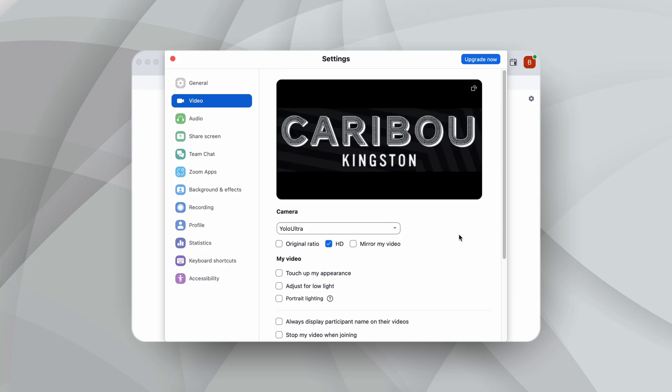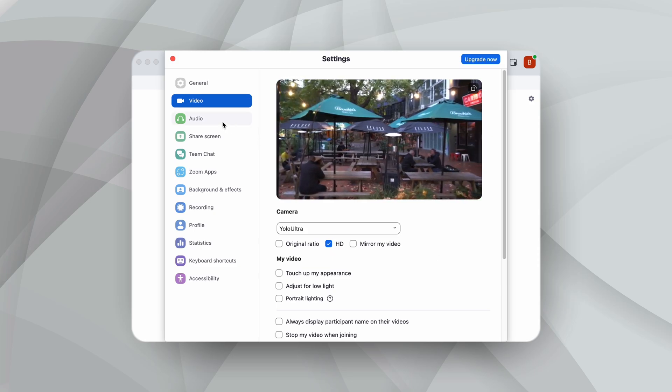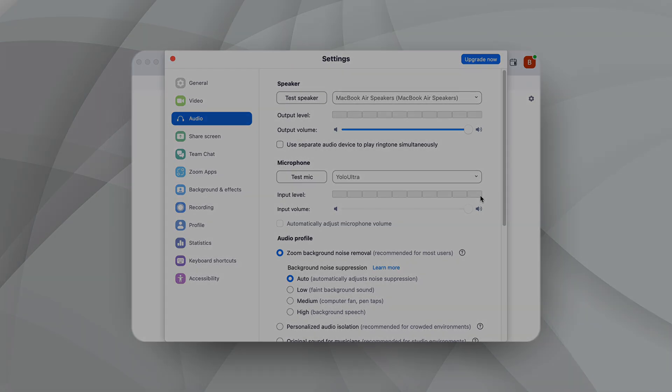This new option in the Camera drop-down menu corresponds to the YoloBox device at hand. Then, if your YoloBox is connected to a microphone or external audio mixer, we also need to configure the audio settings. Zoom's default microphone is the built-in microphone of the computer, which we don't need. So we need to switch to the microphone option for the Ultra.